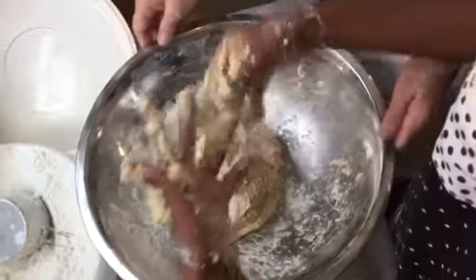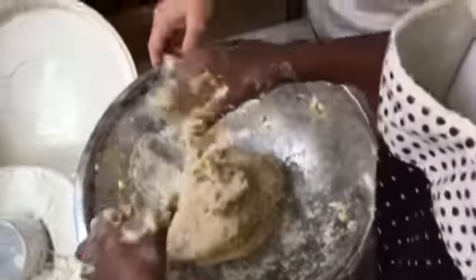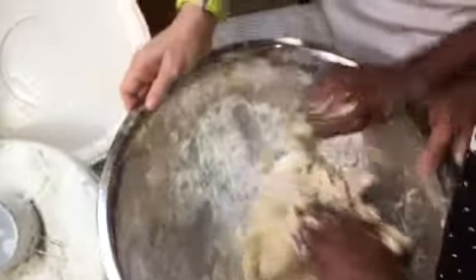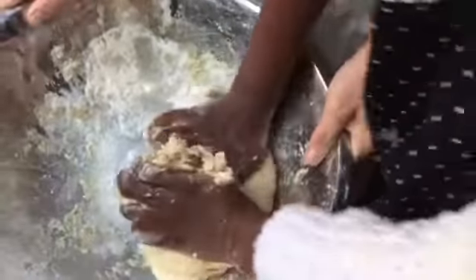We have to knead it for about 10 minutes. So keep kneading — roll it toward, lift it, push it up and then roll it back towards you. There you go. Put some muscle into it.